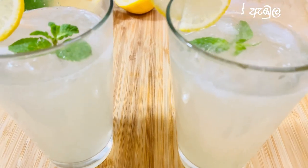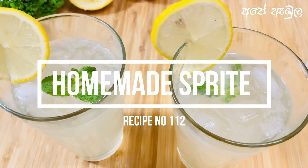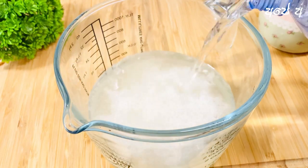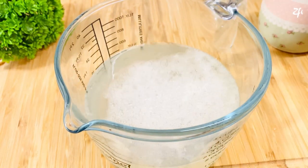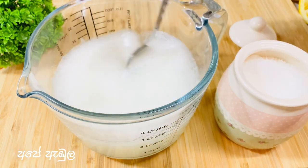If you want to make a video, it will be a homemade Sprite. This recipe will be a great recipe for you. I will share this video with you. I will tell you a little bit about this.